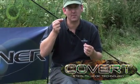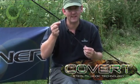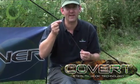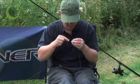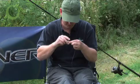The extra diameter means that you're less likely to get tangles, and you just cut it to a length slightly longer than the rig you intend to use. First off, simply thread your main line down through the tubing.